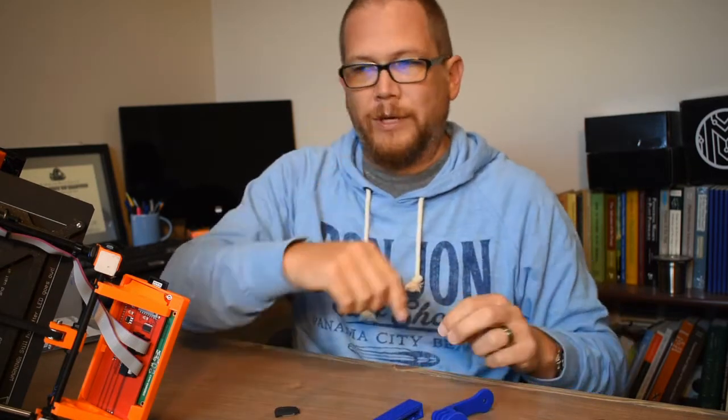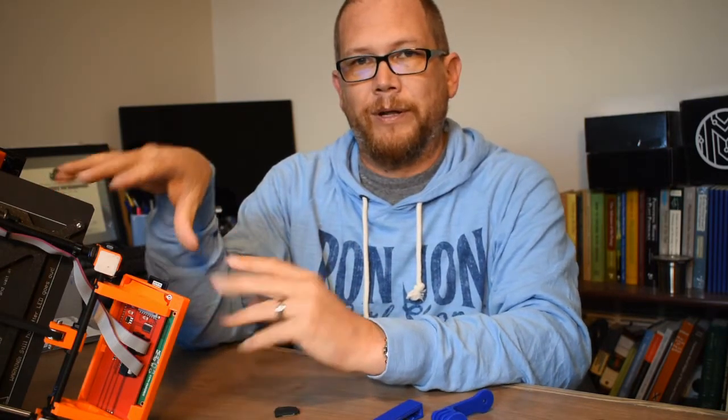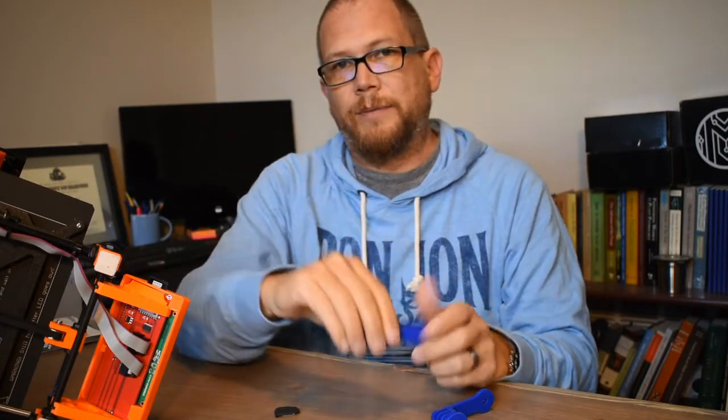I'm going to stop for a second and switch the camera view so you can see this better. I'm going to zoom in, set the focus, and show how this clip goes on.